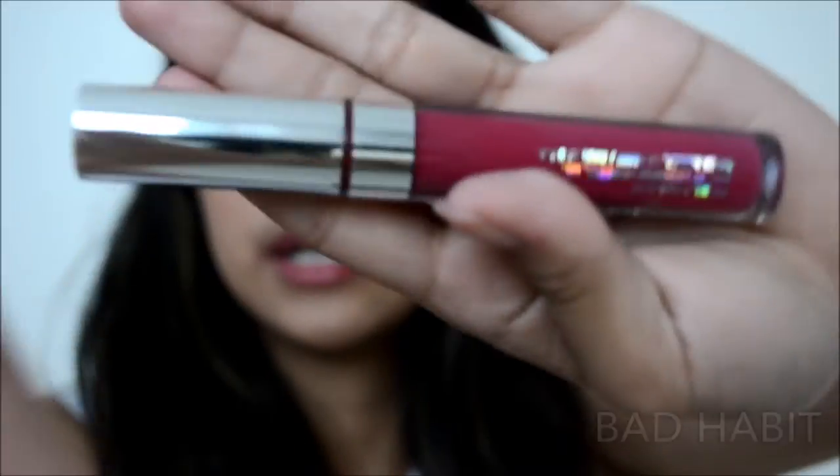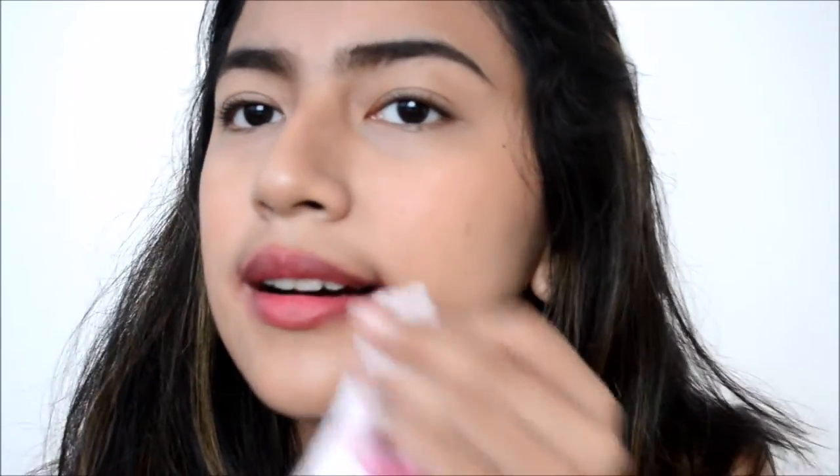Our next color is Bad Habit. It's described as a dusty mauve pink, and on the website they said, 'This dusty mauve pink will be a bad habit you don't wanna kick.' It looks like hot pink, but on camera it looks more red — or like hot pink mixed with red. It's not bad. This is Bad Habit. Looks like Joker, right? This color is very pigmented.